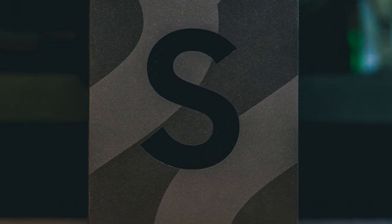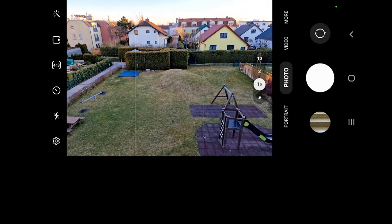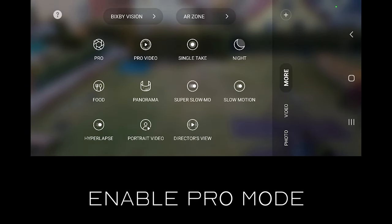First of all, once you open your camera app you need to make sure you are capturing photos in pro mode. From the main screen in your camera app click on more, then find pro and click on it.